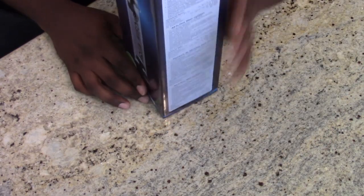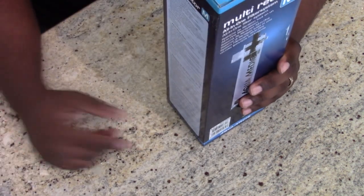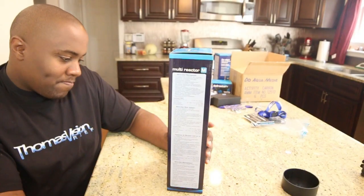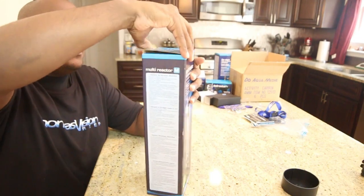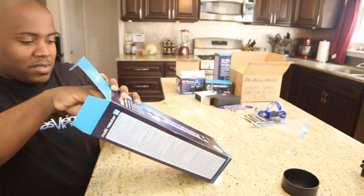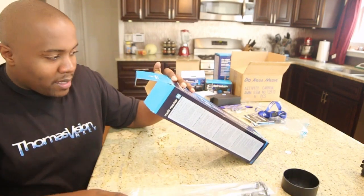We have a multi-reactor — an all-in-one filter system. Let me show you guys the aerial view. I have not opened this one yet. It still has plastic on it.